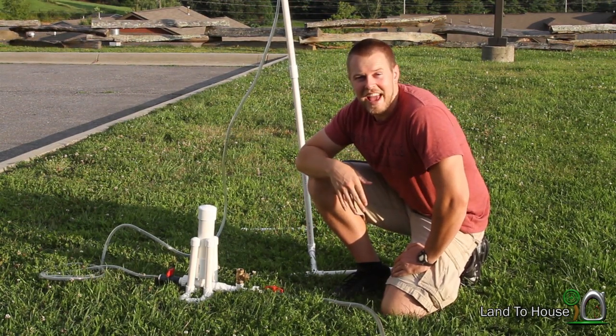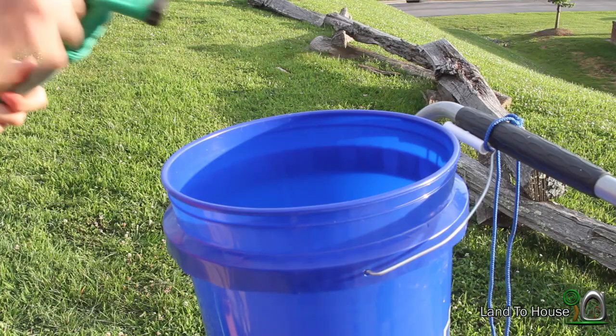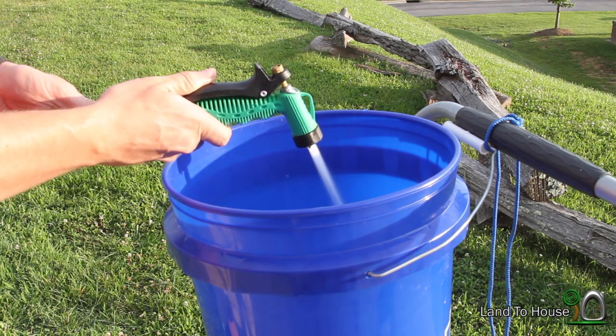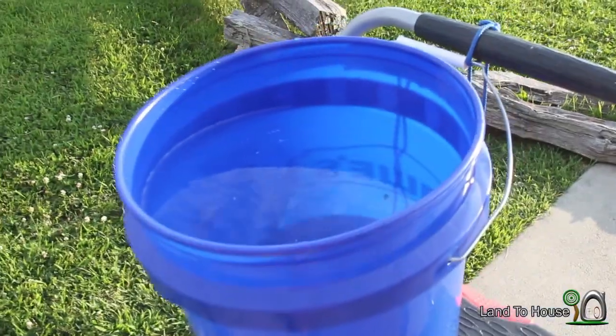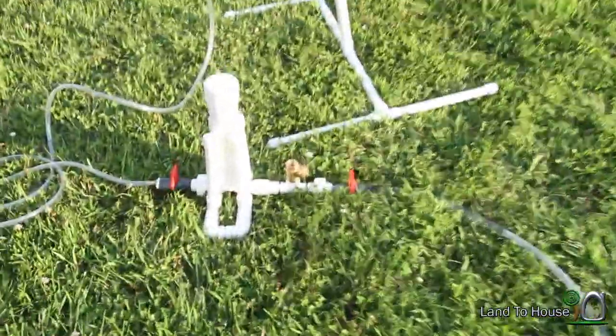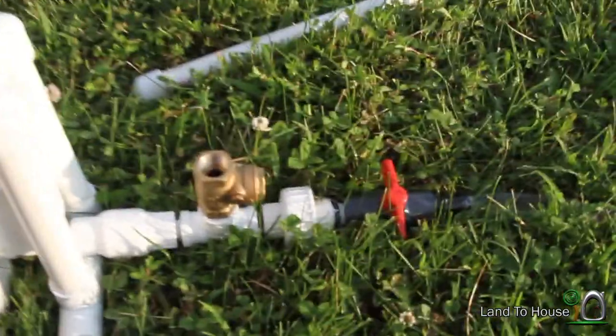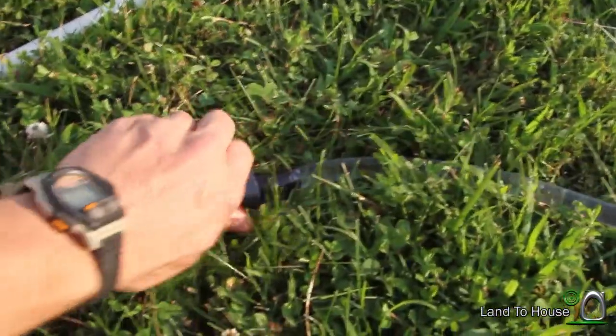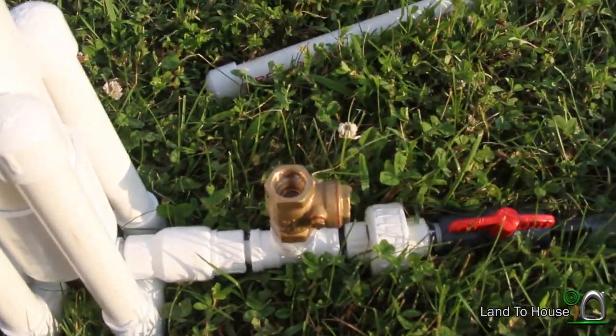Now let's fill our bucket and do some tests. Our bucket is almost full and I want to get this thing primed before we start doing our real test. The first thing I'd like to do is open the valve and let all the air out of the hose.